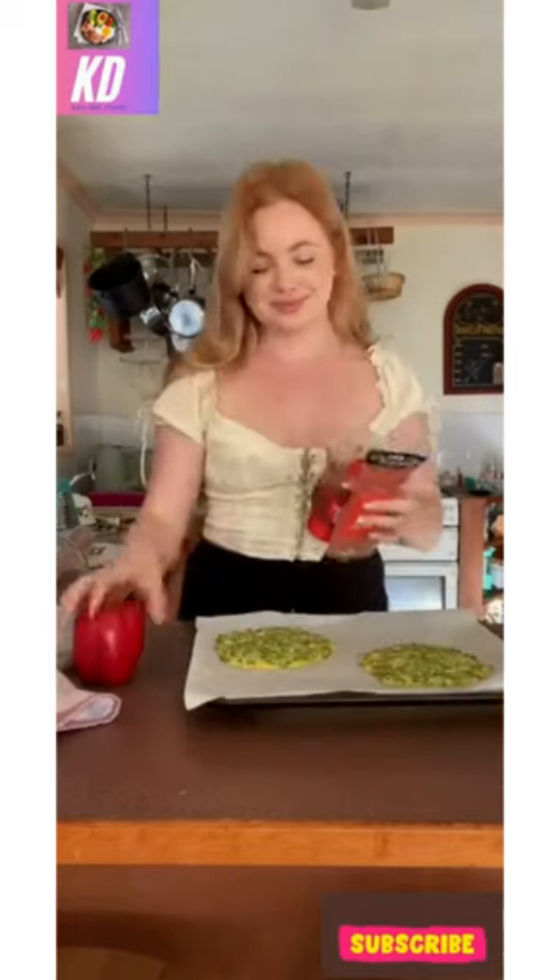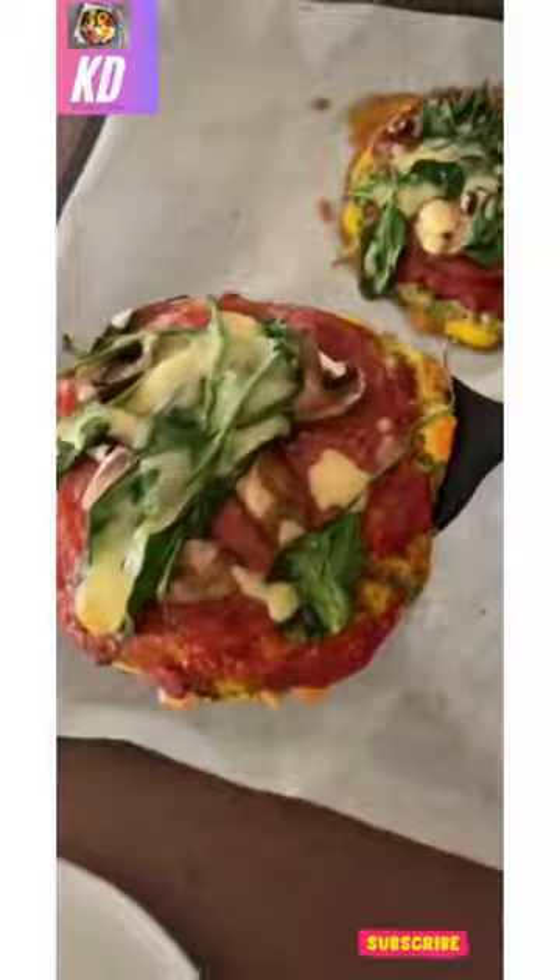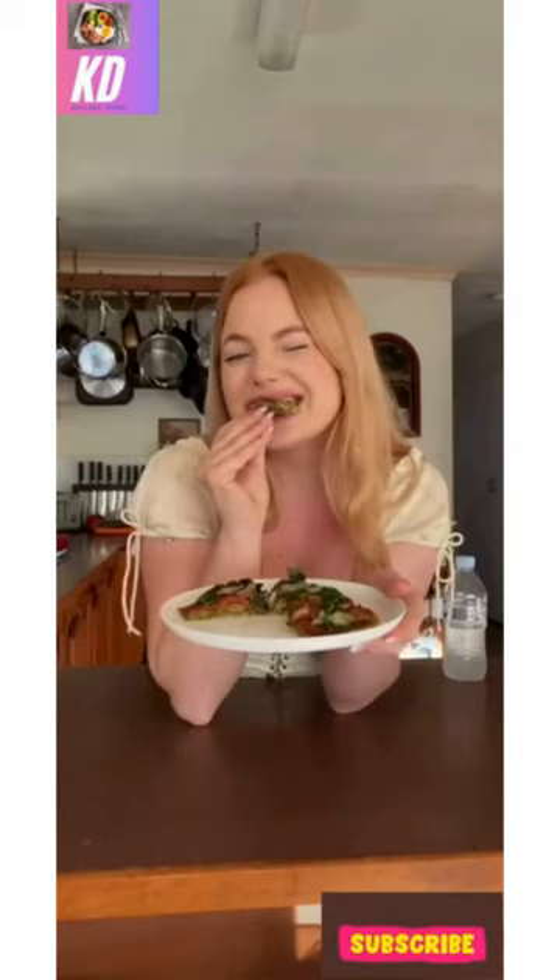You can top your pizzas with as much and whatever you like. Once you're satisfied with your toppings, pop them back in the oven to finish cooking, and that's it.